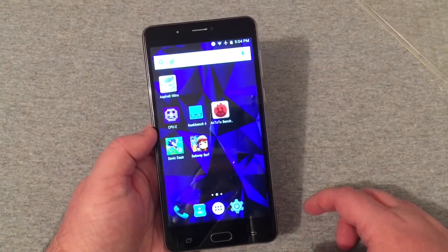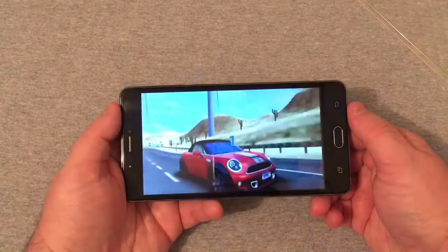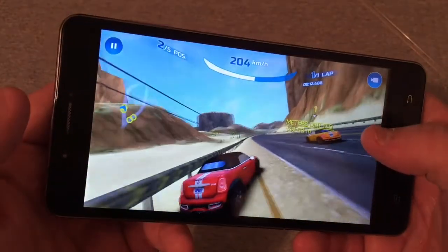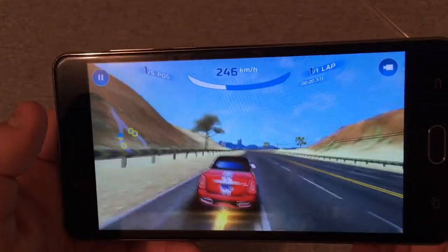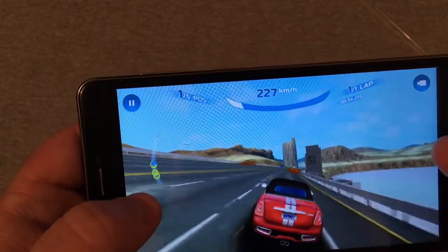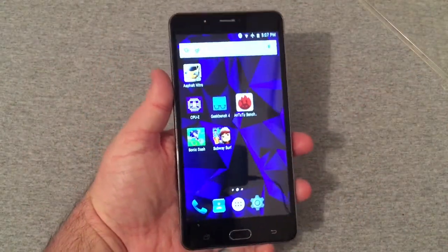Loading up Asphalt Nitro — it doesn't look too awful bad. It has a few dropped frames here and there, but nothing that's really going to get on your nerves. Overall, gameplay is fairly decent; it's not a really terrible experience. The viewing angles don't look bad either. There might be a couple of dropped frames here and there, but it's not much of an issue going back home.